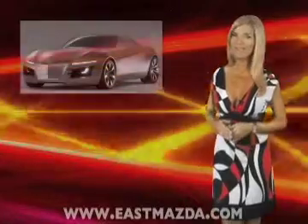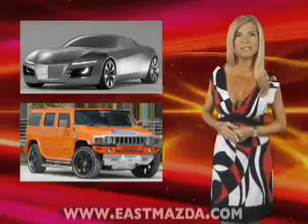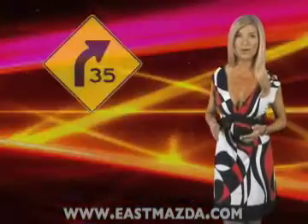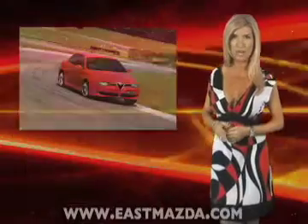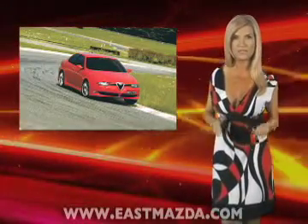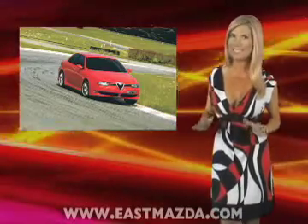Whether you drive a lightning-fast sports car or an SUV with a higher center of gravity, one thing you really want to avoid is losing control in a sharp curve and rolling over. The force of the turn pushes down on one side of your car and lifts the other, and your wheels could lose contact with the road — and that's just dangerous.